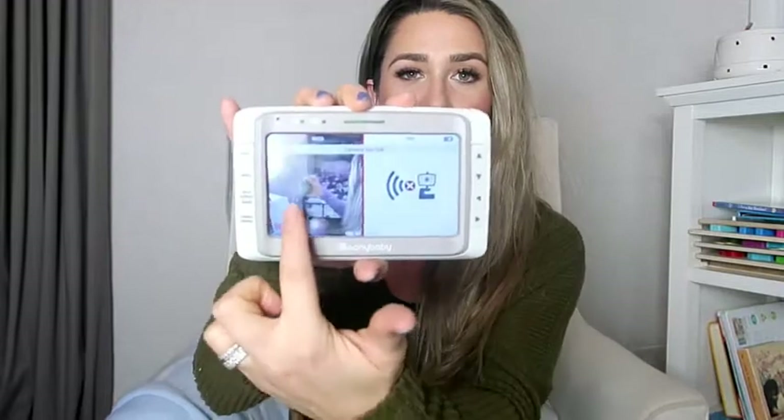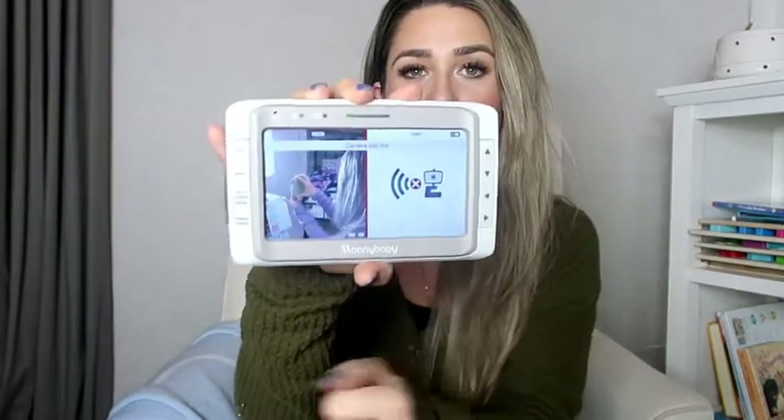I wanted to show you guys the camera — I actually turned Quentin's camera off. This is the room I'm in, which is Cam's room, but I wanted to show you the two split screens right there. Some more features this monitor has: it shows you the baby's room temperature, which is always a plus, and it also plays lullabies, which is super cool too.